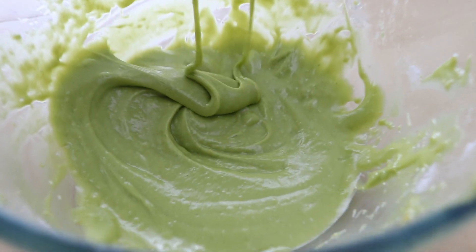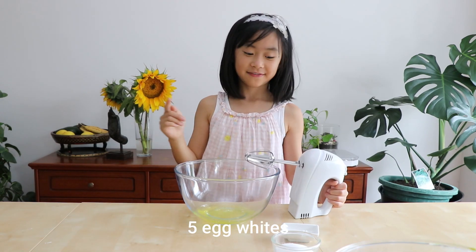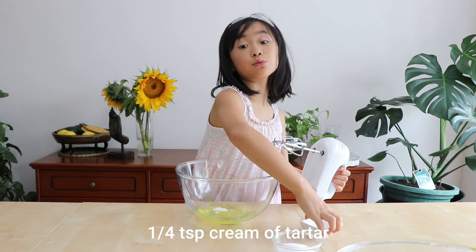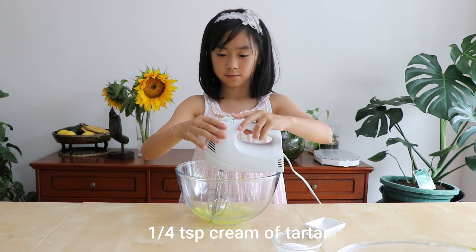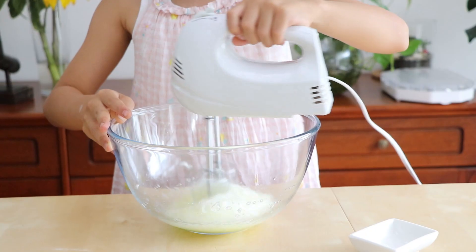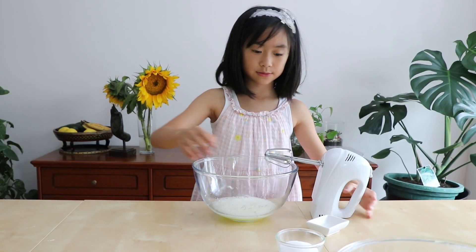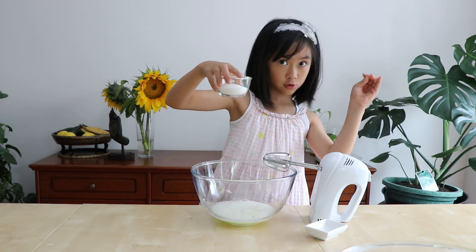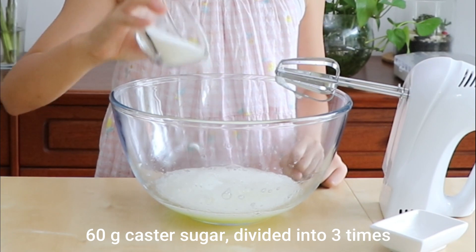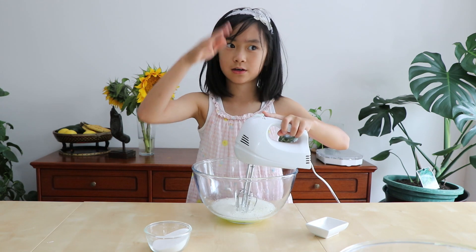Now let's make the meringue — merengue time! So first thing, cream of tartar, in we go. And we get some mix — bubbly. That was very quick. Next we can add the sugar three times, not all of it at once. Come out of here. And mix it up just to make sure it's smooth. We don't want to add it all at once.